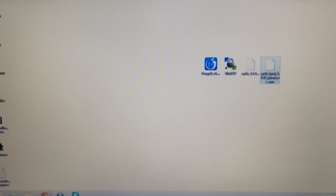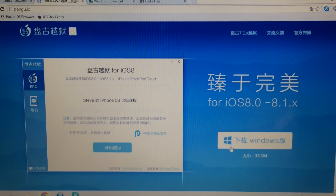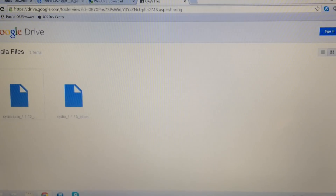The first link takes you to Apple's website to install iTunes if you don't already have it — select Download Now. The second link takes you to Pangu's website where you select Windows to download Pangu 8. Next, download WinSCP — scroll down and select the Installation Package. Lastly, download the two Cydia files individually by selecting each one and clicking Download. Make sure you have all of these downloaded.